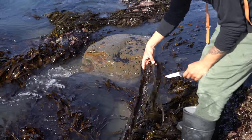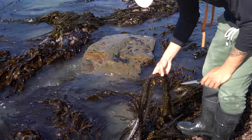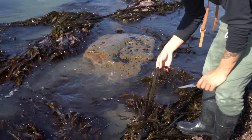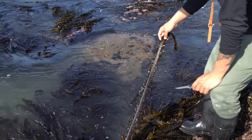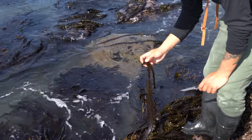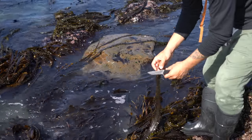This one is called feather boa. I've never tried to eat it because it's so tough. It's a type of kelp also — it doesn't seem very edible because it's very rubbery, hard, and thick.